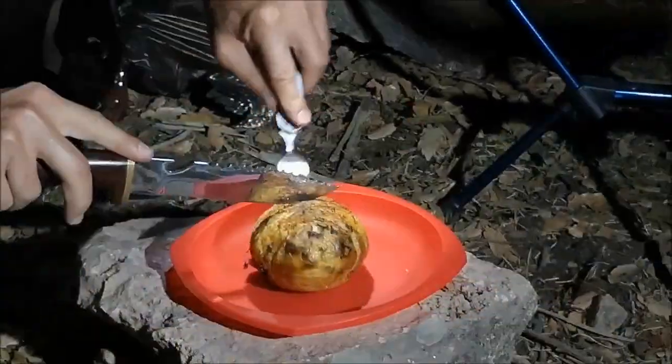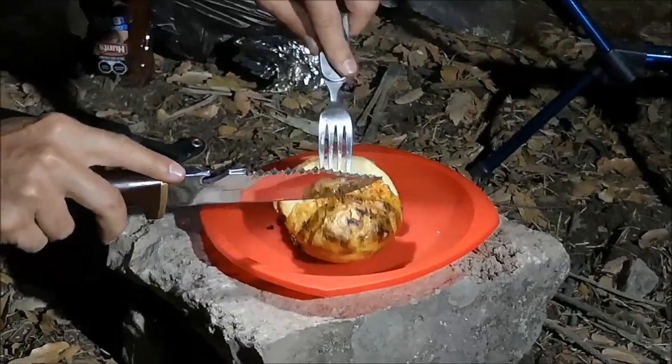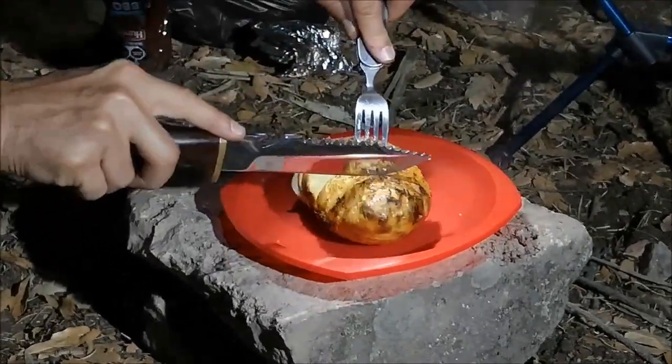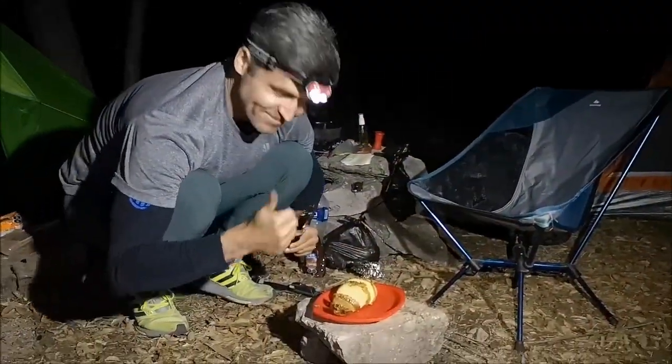Why are you doing this again? You don't need a knife, no. You don't even need a knife. Well, it's pre-cut but you don't need a knife anyway. How's it? It's gourmet. Very very good. Good job. Thank you.